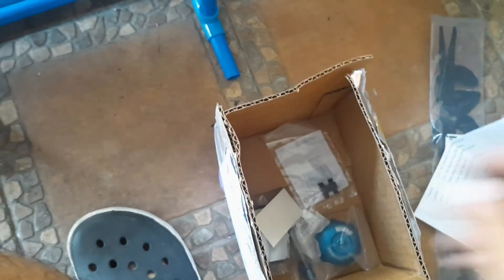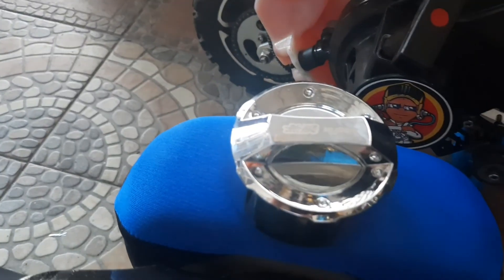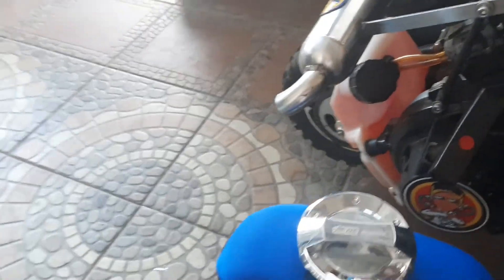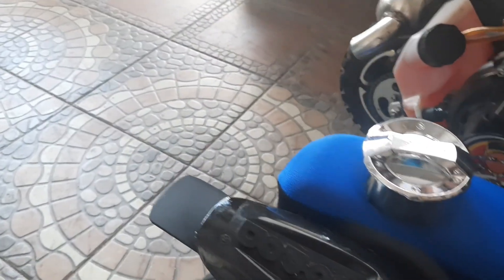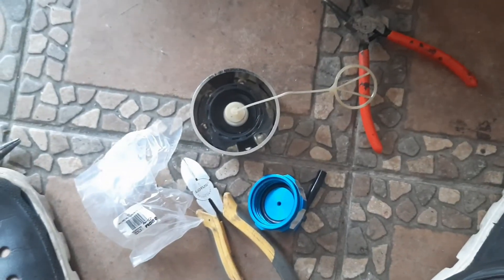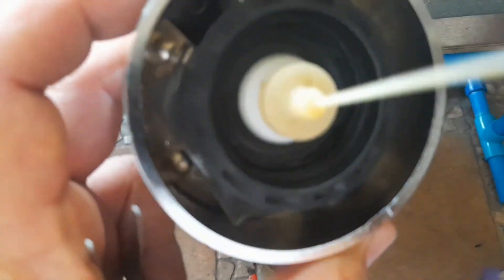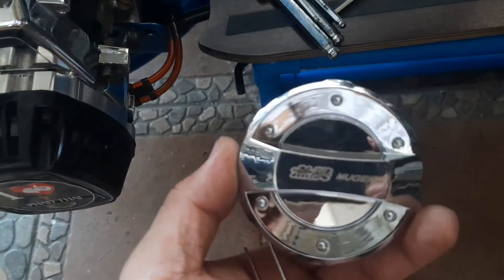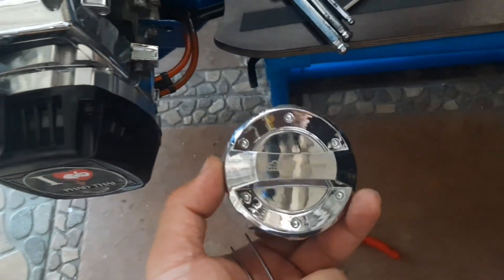Next is this sticker - the gas cap. Alright, let's remove this Mugen sticker. Actually, I just attached it with 3M - it's silver and matching. I'll set that aside. So what I did was use 3M on the back. It's super secure, you can't pull it out. So it's been converted as a gas cap.